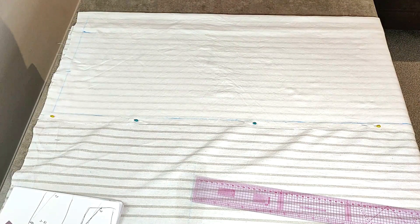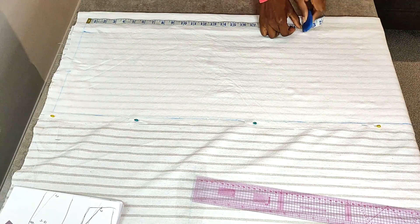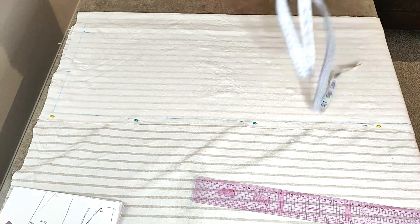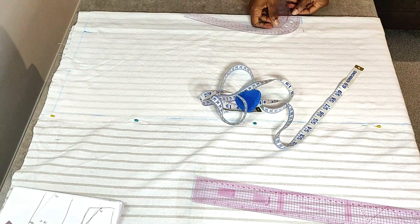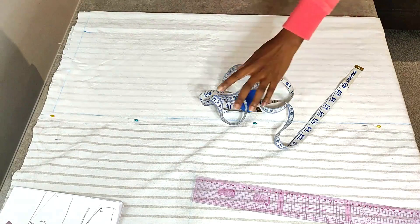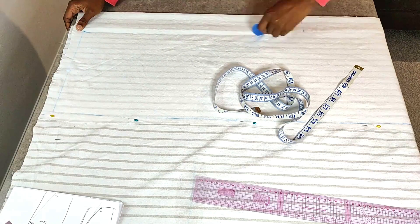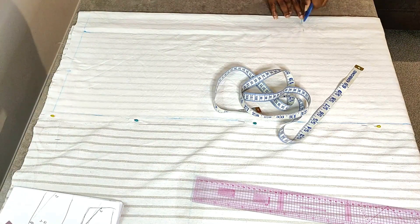From the folded edge, go ahead and mark 22 inches — this is the measurement for your crotch. You want to measure from where your overall is going to sit on your chest straight through to your crotch; that's the measurement you need to put here. Then connect that three-inch point to the crotch area, making sure to curve the connection.